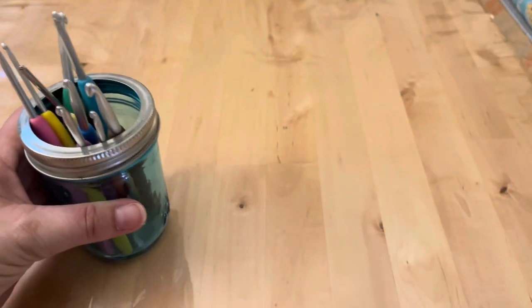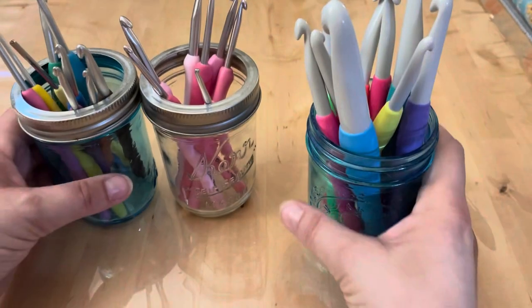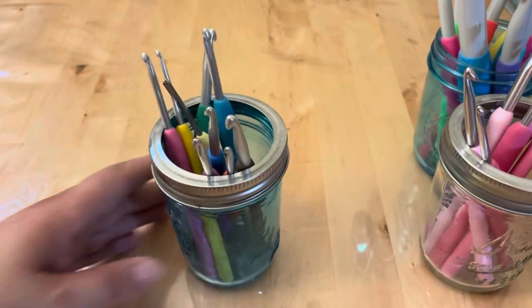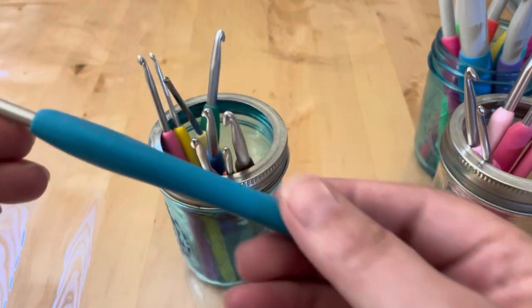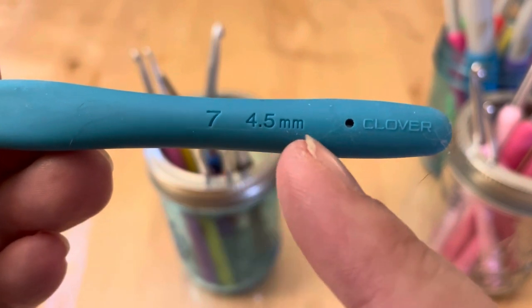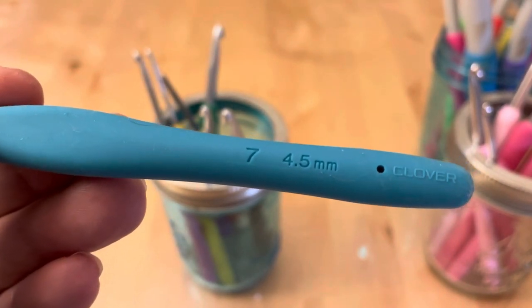We're going to start with my crochet basket. I do keep my crochet hooks in these little pint mason jars — they're easy to pick up and haul around. We're going to start with this one right here. I like two different brands of crochet hooks: these are the Clover Amours. They keep the numbers and sizes actually embossed into the handle so it's not going to wear off or wear down, which is nice.